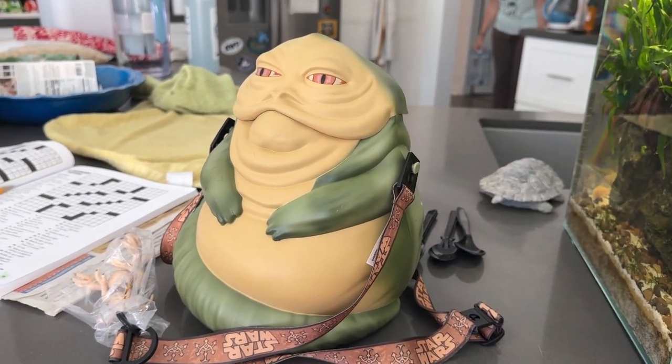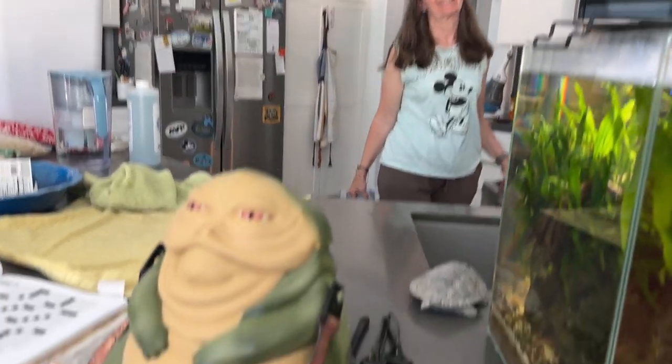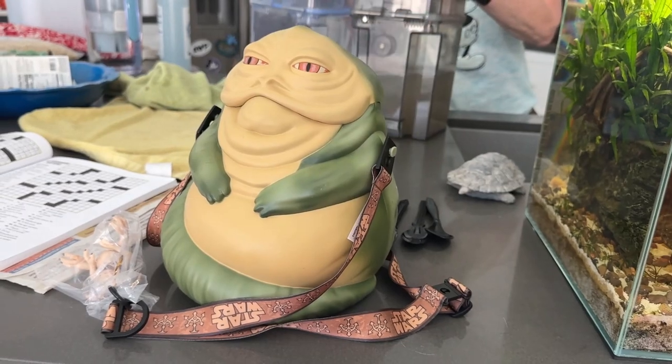This is Jabba the Hutt — the popcorn bucket that my loving wife brought back from Disneyland last week. Anyway, thanks for watching.